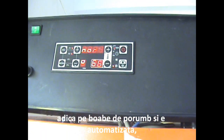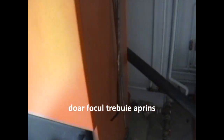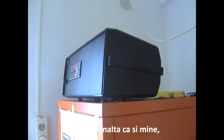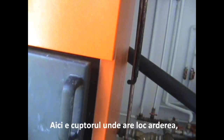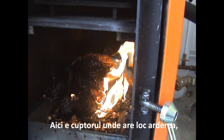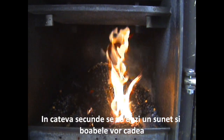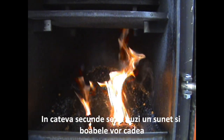It's fully automatic — you only have to start the fire. It's as tall as I am. Here is the oven; it produces the fire. And in a couple of seconds, you'll hear a rumble and some corns will come.